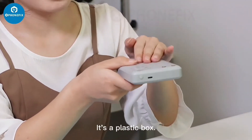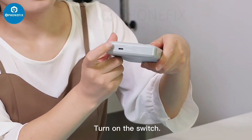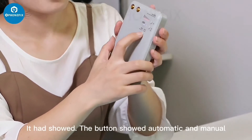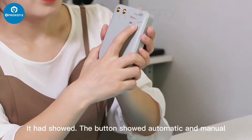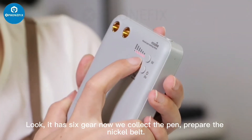It has a plastic ball box. On the switch, it has a button that shows the automatic adder menu. It has 6 gears.